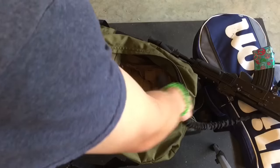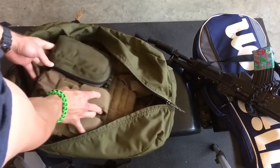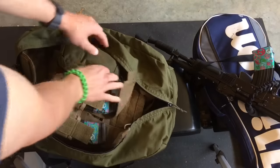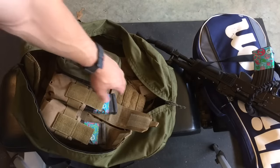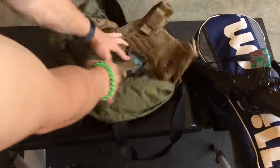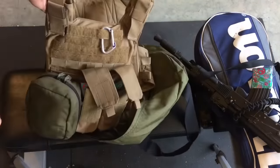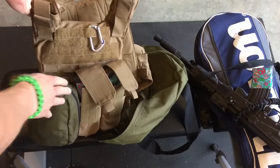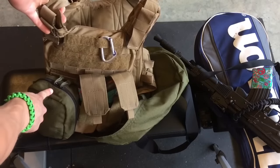Just set that over there for right now, and as you can see, you can fit your plate carrier. You can put, obviously, whatever you want on here. It's pretty minimal — it's got the plate carrier itself. I've got just the plate carrier, a couple AK magazines, and of course my medical kit. So there it is, guys.